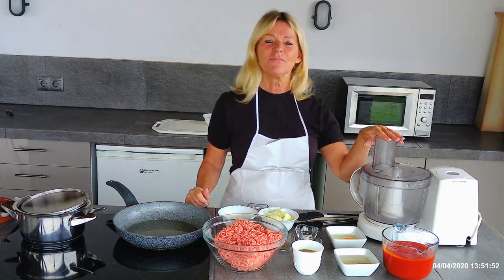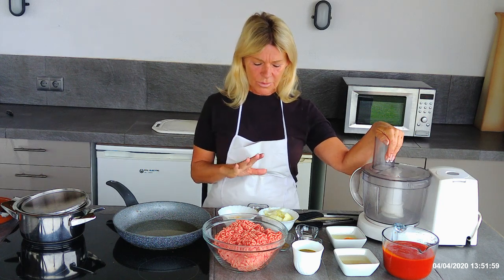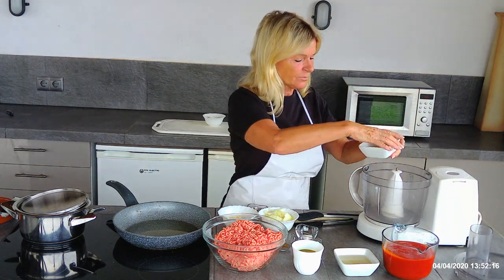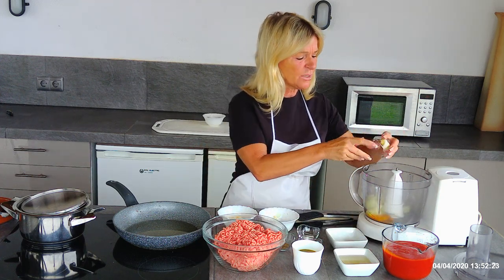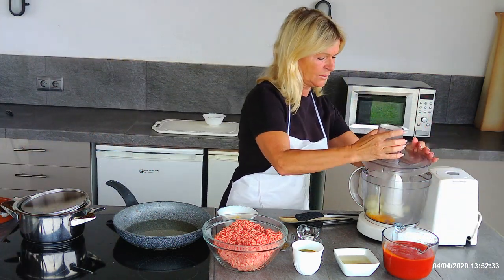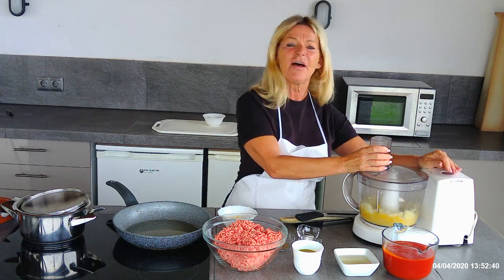I'm going to make mine today in a food processor. If you don't have one, it's possible to make this recipe without, but you would need to grate the onion and crush the garlic before you start. They won't be quite the same consistency as having done it in a food processor, but still really nice. The first thing to do is put the egg in together with the chopped onion and garlic, as putting the meat in at the same time doesn't process quite the same.